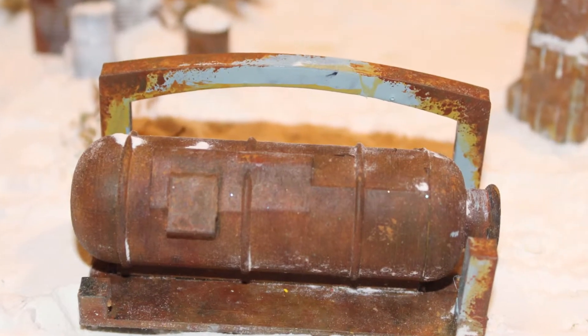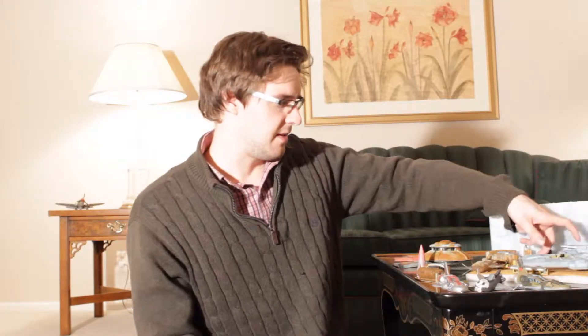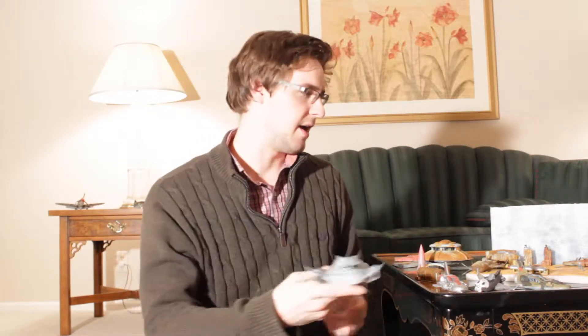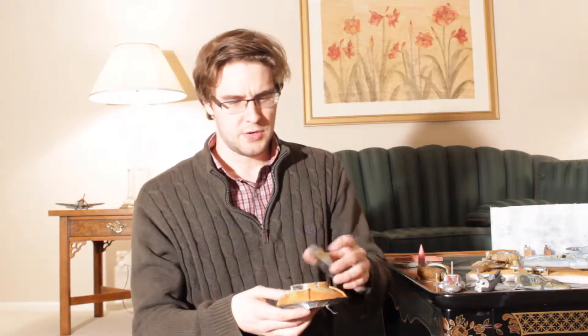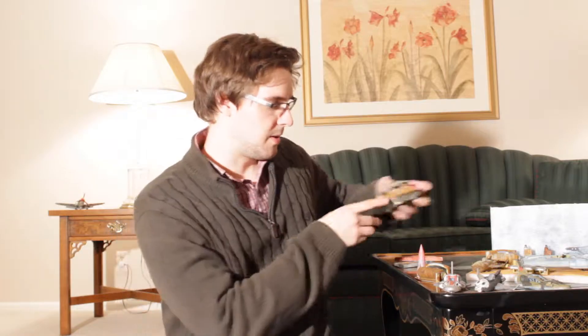So recently I've been messing around with my Creality CR-10 a lot, and I've been making a lot of cool, kind of rusted old designs, stuff like this. I made a lot of these futuristic designs too. I was working on this cool hover tank that I designed, and just a lot of stuff like that. I made this rusty old UFO, which I haven't really finished, but it's come along pretty well.